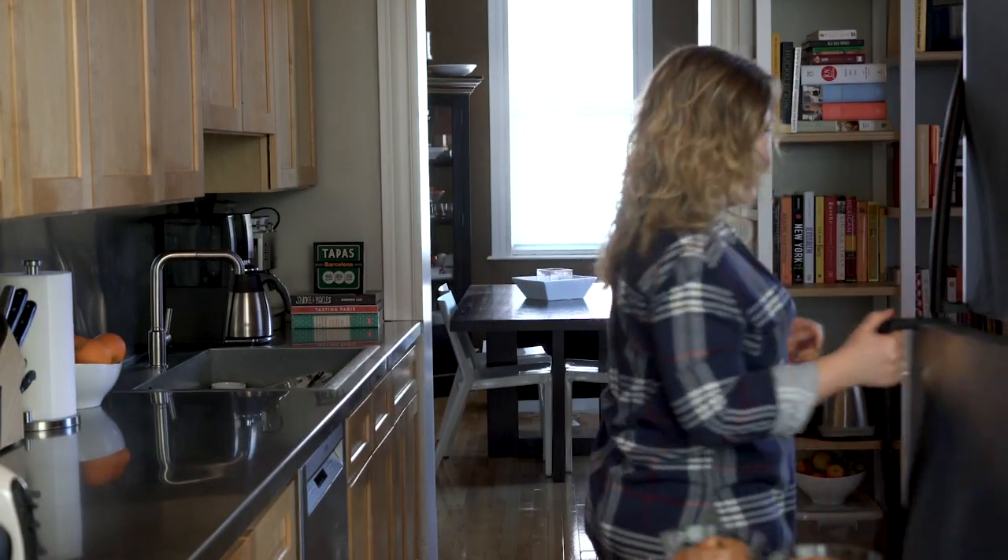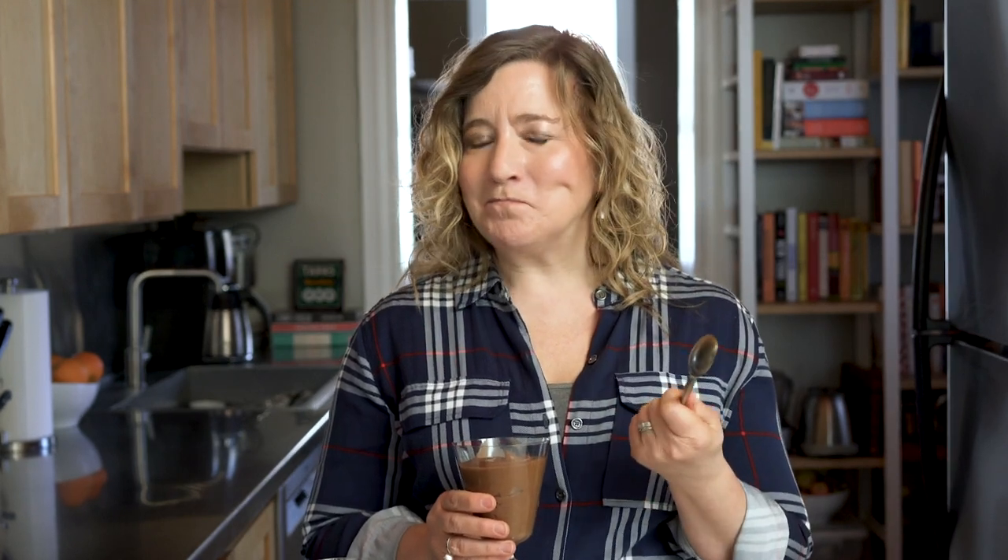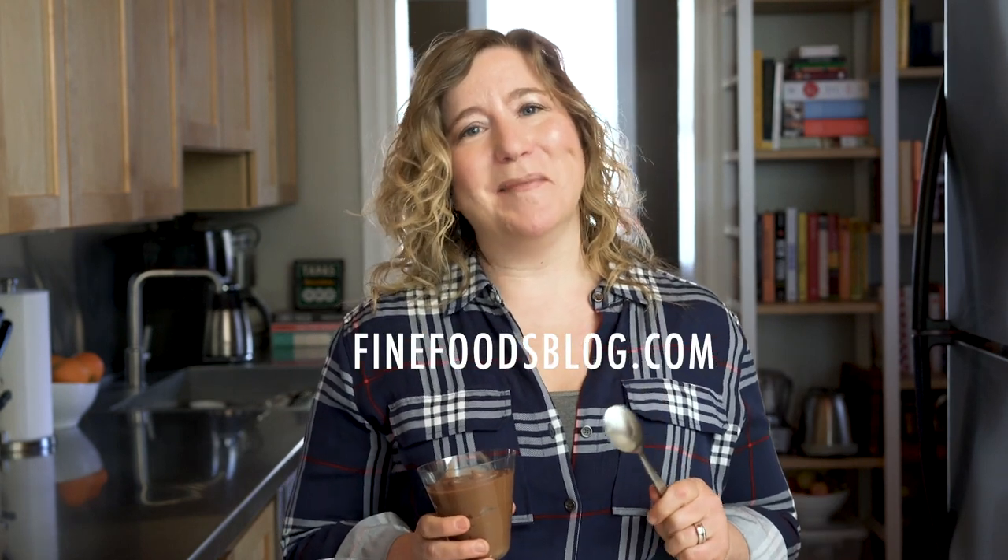Thanks to the magic of television, I already have some ready for us to try. It's rich and it's decadent, but it's also light and fluffy and it's very fancy and it's very old school — it's chocolate mousse. For the full recipe, please visit finefoodsblog.com and search for chocolate mousse. Also be sure to sign up for my email list to get recipes delivered directly to your inbox. Thanks so much for watching. See you again soon.